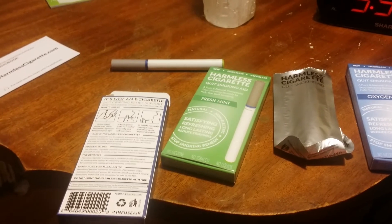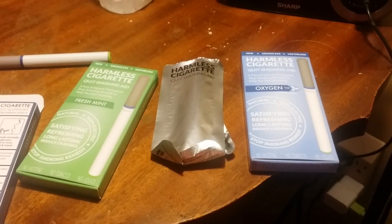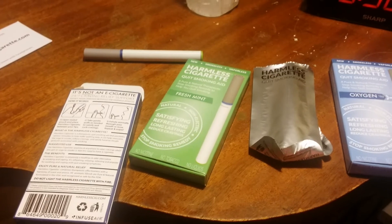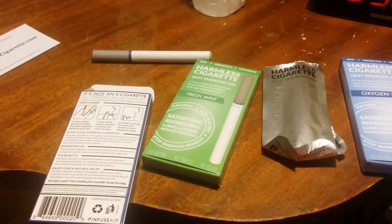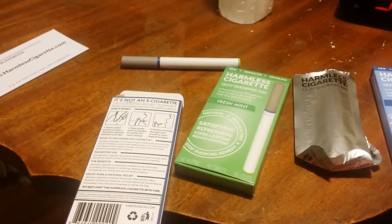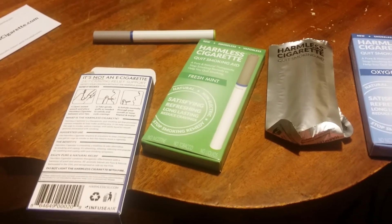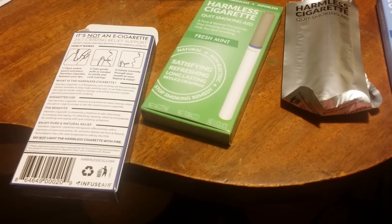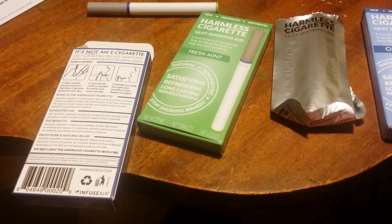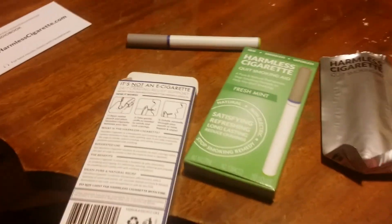I will do another review video after I've had a chance to use it a little bit and let you know. I'm really excited about this — harmlesscigarette.com. It didn't burn my throat, it didn't make me cough. I hate that throat burning when I do other kinds of e-cigarettes. This is not an e-cigarette, this is a harmless cigarette. I feel like my addiction is more the oral fixation than the nicotine. I love anything natural and safe — hence the name Natural Tendencies. This is what I've been looking for. I'm so excited. It even says this is not an e-cigarette. I love it. Alright guys, that's it for now, bye!